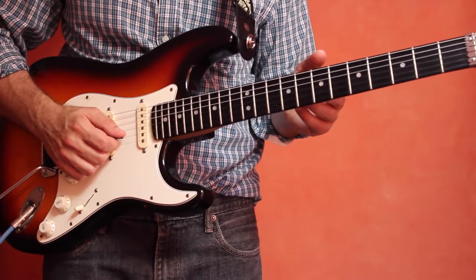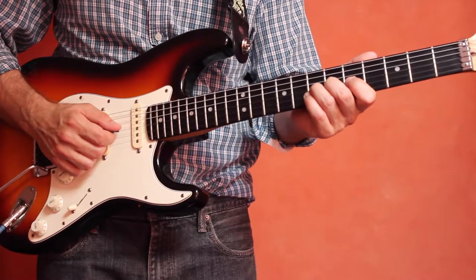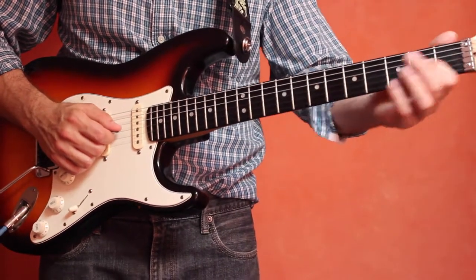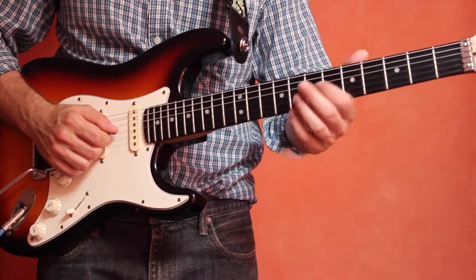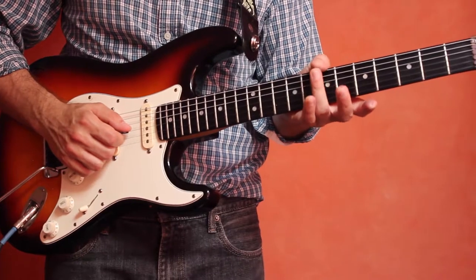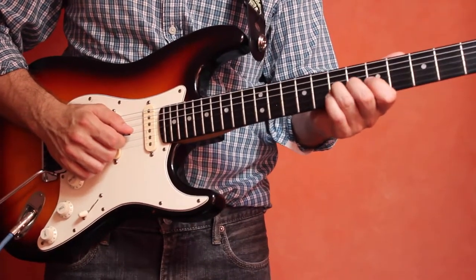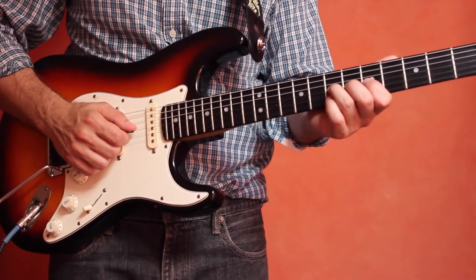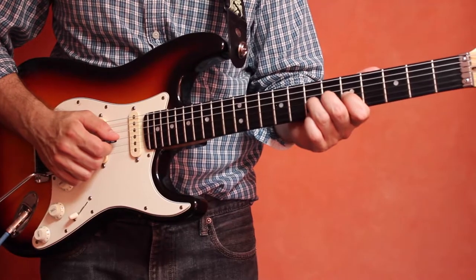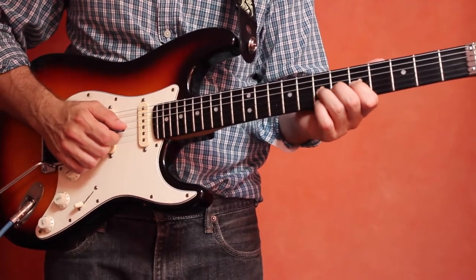Let's go to the 7th fret of the 3rd string. This is the note D. We're going to take the 3rd finger, the tip of the 3rd finger, and place that on that note D. Then we're going to back it up with the 1st finger on the 5th fret and the 2nd finger on the 6th fret — this will give a little bit of extra strength.